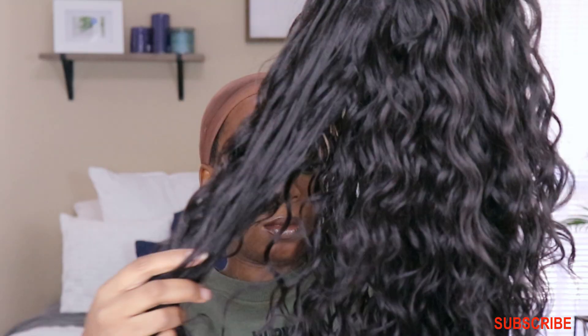I did not glue this unit down — you can see my edges are still up. I just used got2b to press my baby hairs down, and that was it. I did add a little bit of foundation into my parting space, but it wasn't necessary — I just wanted to blend a little bit more, but really it was not necessary at all.